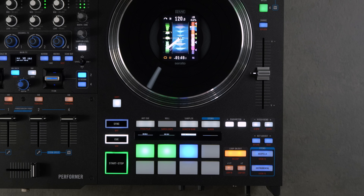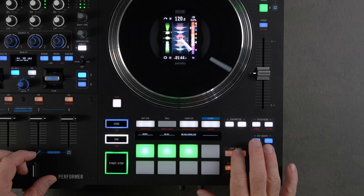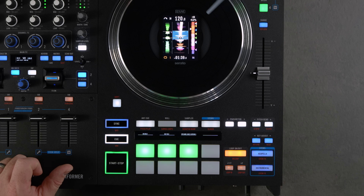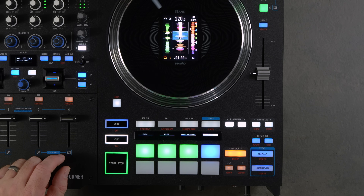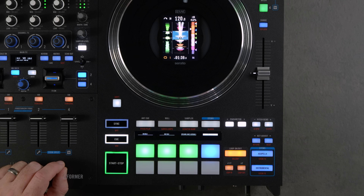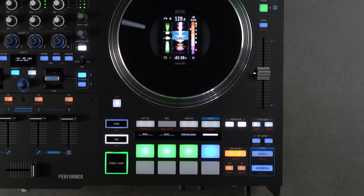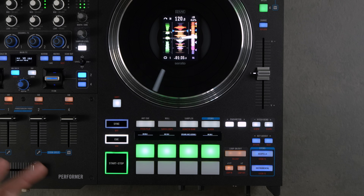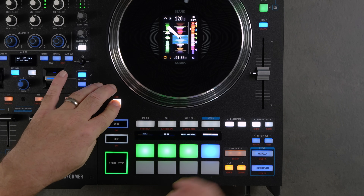Save Loops mode allows you to save a loop to a pad. For example, exit a loop, set a one-beat loop, then select an unlit pad — that saves the loop. When the pad is blue, that loop is selected. When it's green, the loop is not currently selected. Hold Shift and press the button to quickly jump between saved loops.